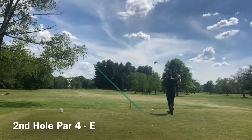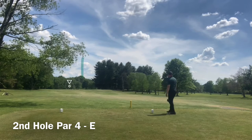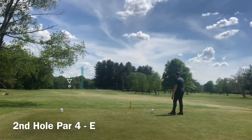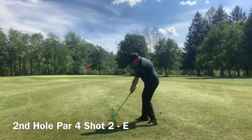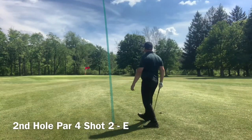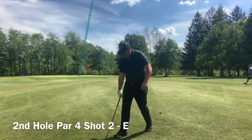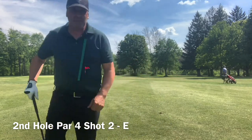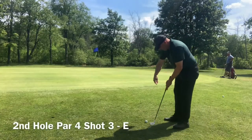This next hole is a par four and I absolutely kill this drive — it's right down the middle, a perfect shot that sets me up for a good shot into the green. I again have a lob wedge into the green, which is ideal, but I did misjudge the distance and came up short of the green.